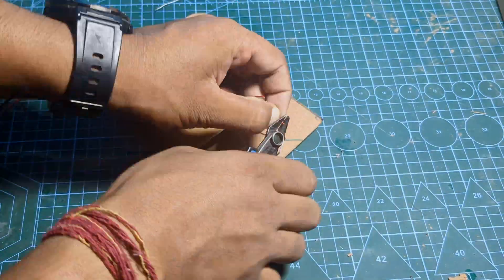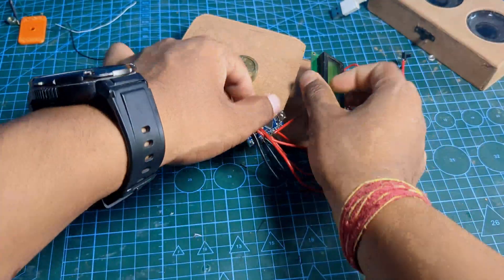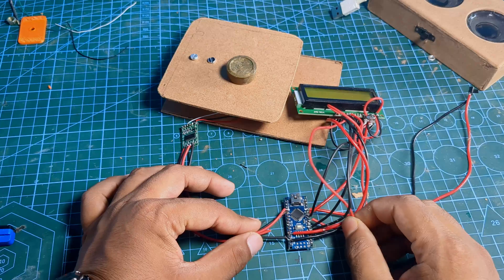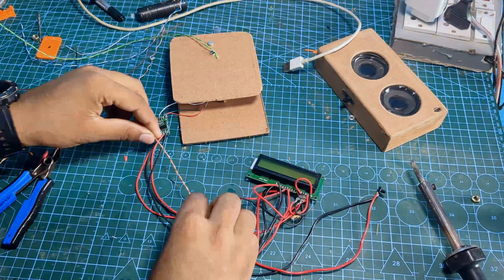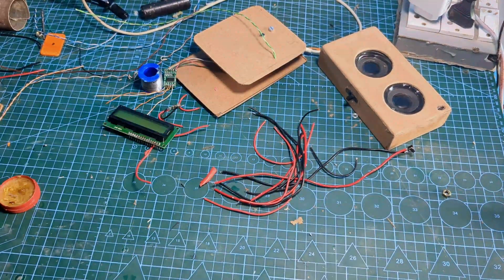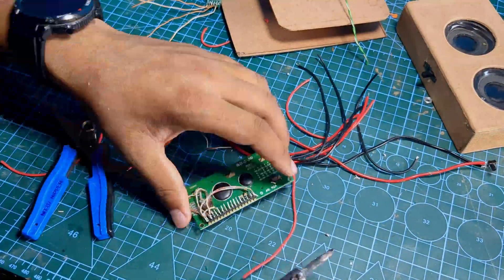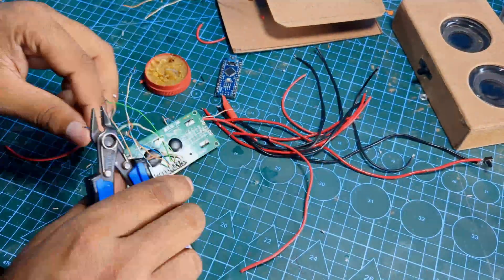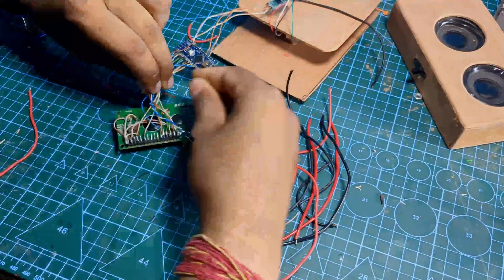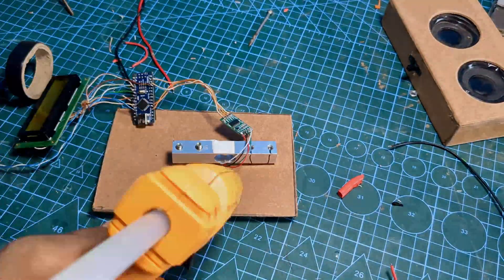I cut the extra wires of the load cell and soldered them. Now it's time to glue all the connections onto the base, but I ran into a problem — I wasn't able to glue the components due to the extra thick wires. So I had to replace all the wires with thinner ones, using old ethernet cables. After replacing the wires, everything fit perfectly. With everything in place, it's time to glue down the circuit and tighten the bolts on the load cell.